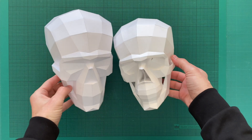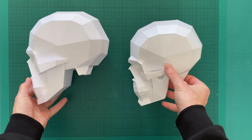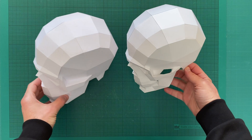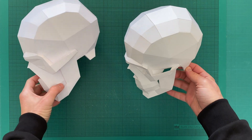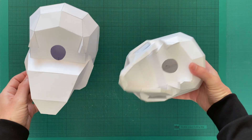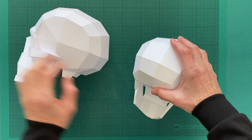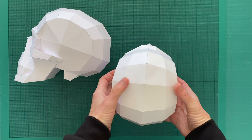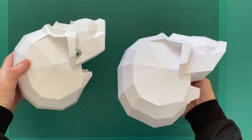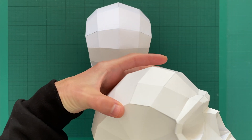Here is another paper skull model that is twice more complicated to make because it has intricate details. As you can see, the lower jaw, the cheekbones, the nasal bone, and eye sockets are all made with greater attention to their actual details, and this skull appears more true to life. Both models are very light, made in actual size, and come with low-polygon shapes that are very useful for learning and drawing the skull's three-dimensional nature.